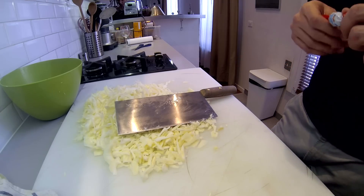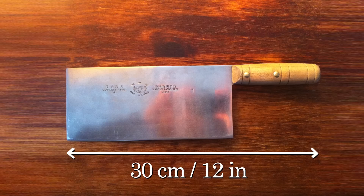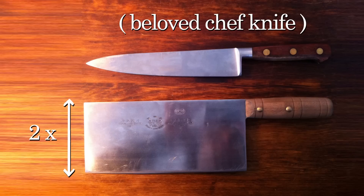I bought mine for $10 in a small Chinese kitchenware shop. The blade is made of stainless steel, 30cm or 12 inches long, 10cm or 4 inches wide, and it weighs 300g. My day-to-day chef knife measures the same length but half the width and half the weight.